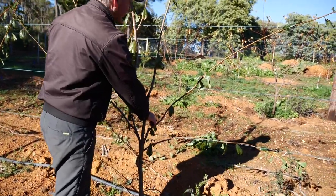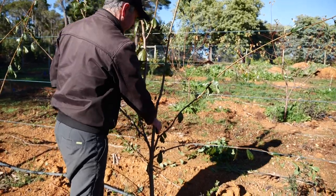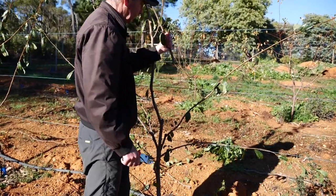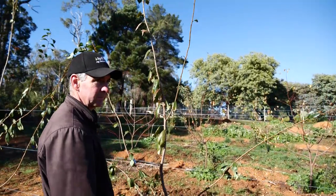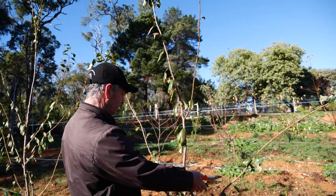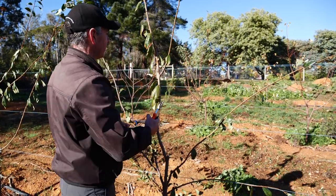We could cut that out and let this be our leader again, which is probably the better option. I'm not afraid to do it. This is for the benefit of the tree - the tree is actually still fine. You've still got some really nice growth on there, these will grow back, and next year this will be full of branches.